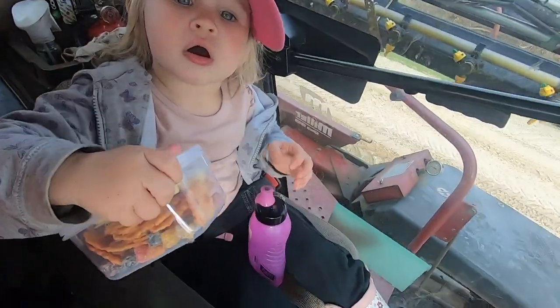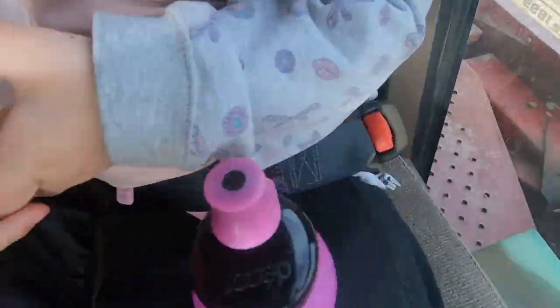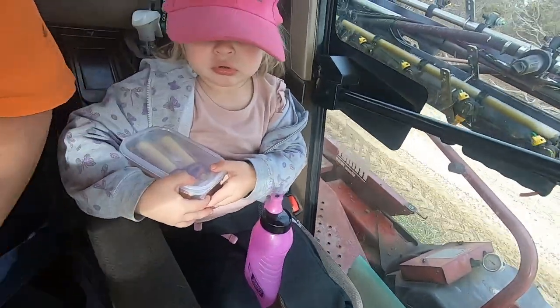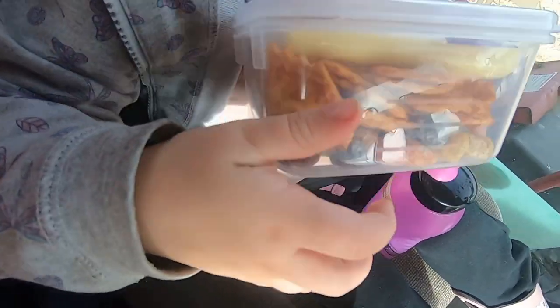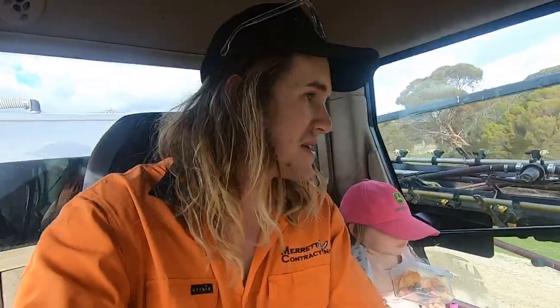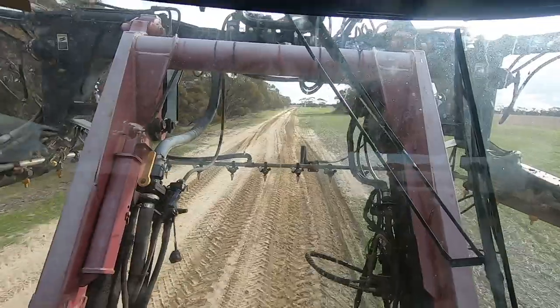Alex is sitting in her seat, got her seatbelt on, nice and safe. Got her arm on the armrest and her snacks. Good job. We are currently spraying knockdowns on barley ground, so we're actually driving to the paddock at the moment.